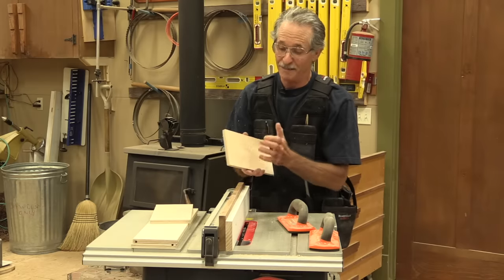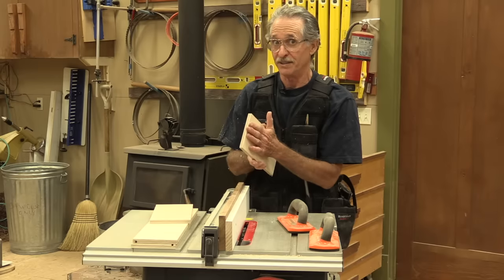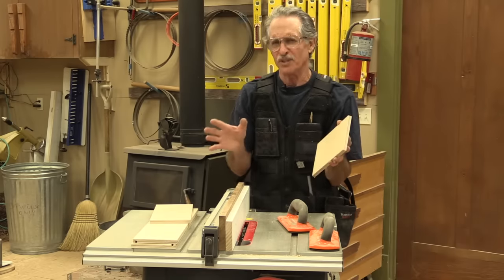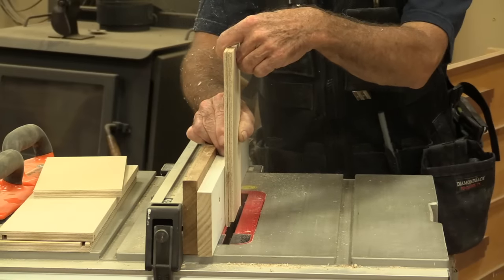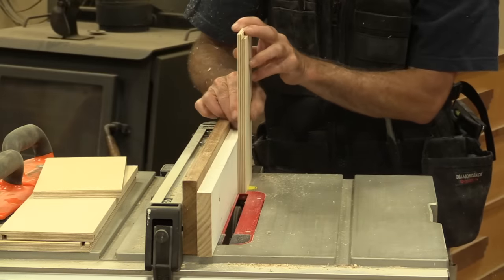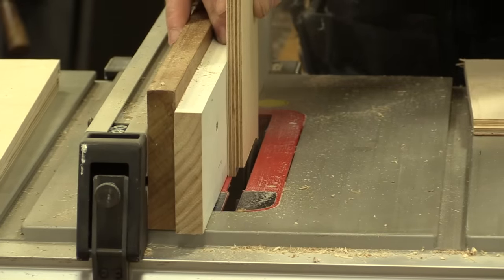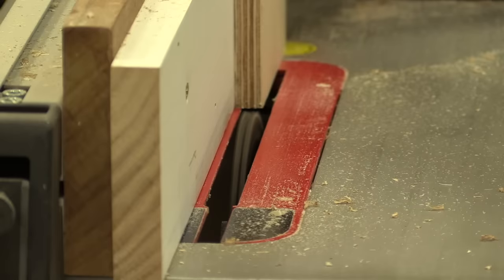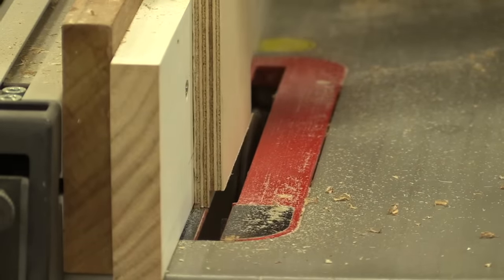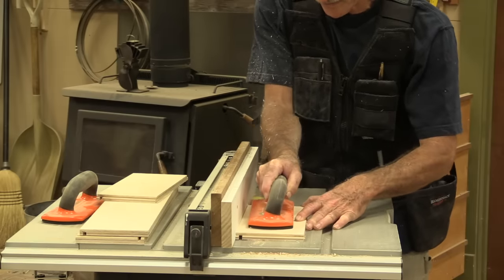Remember, the groove is cut in the back side — the long tail end of the rabbet — not in the face of the rabbet. If you do that, it won't work. Trust me. The first cut I make is with the workpiece flat against the fence, vertical, and I run it right through the blade to cut a quarter-inch rabbet. Then I flip the piece over and do the other side exactly the same. Then I take the piece and lay it down on the back of the rabbet so the long end of the rabbet is against the table saw.